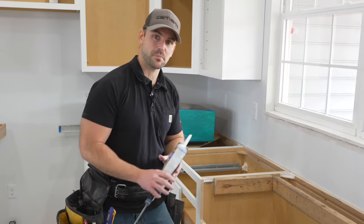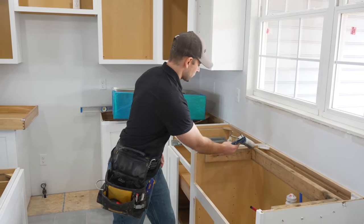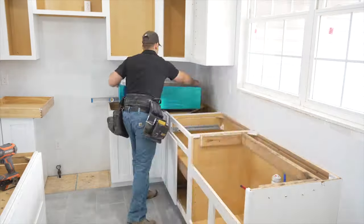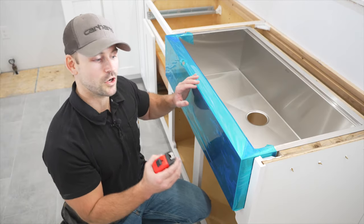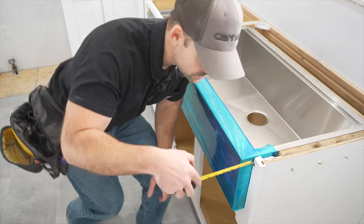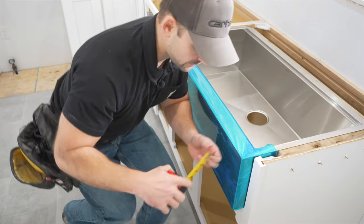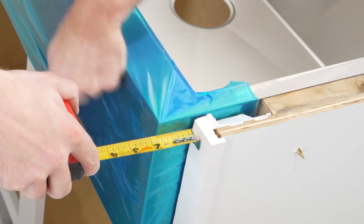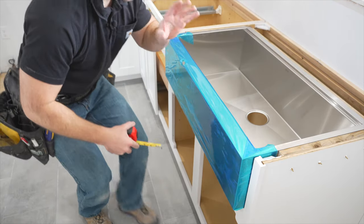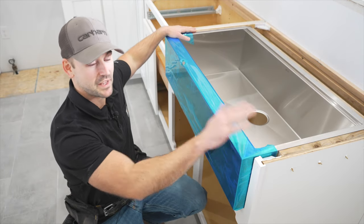I'm now going to install this sink into this sink base permanently. I've got 100% silicone caulk here, and I'm just going to run it around that apron that I built. Once that sets up, it ain't moving anywhere. Now that we're sitting on that silicone, we need to make sure that this sink is sitting exactly where we wanted it. Let's double-check to make sure we're at an inch and a half — that needs to go back just a little bit. That is right at an inch and a half right there. Come over here, double-check the same thing — we're sitting exactly where we want it to stay permanently.